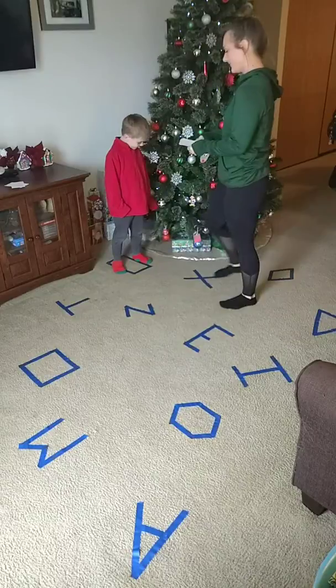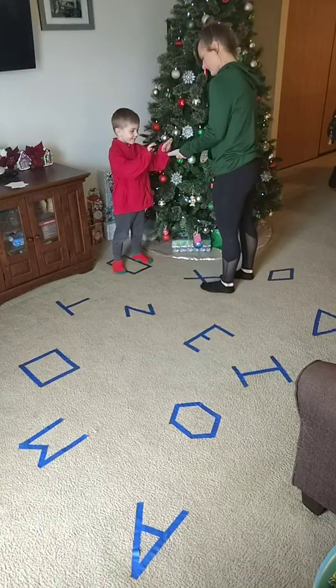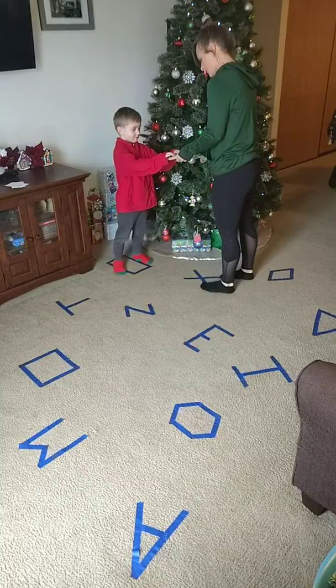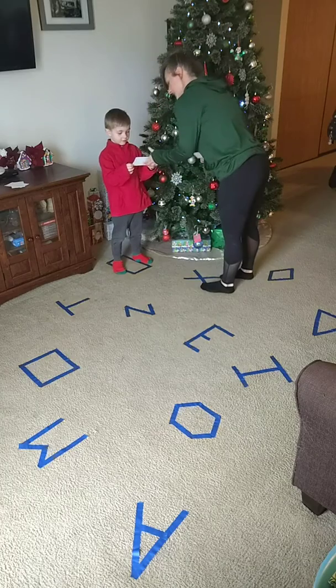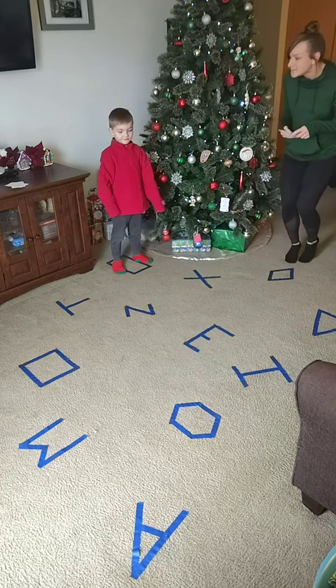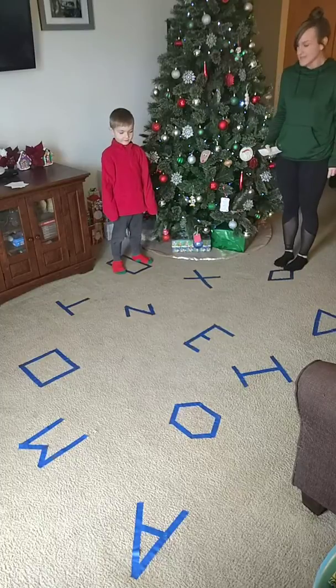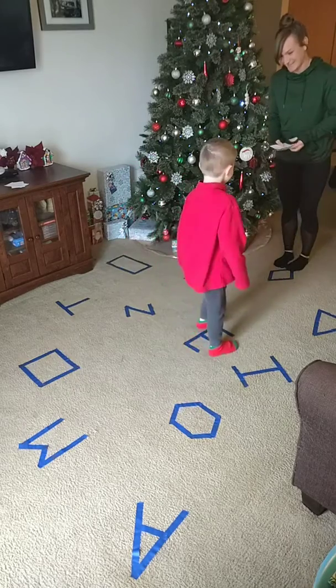What are we going to do to our next thing? Tiptoe. Where are we going to tiptoe to? Let's tiptoe to the E. Good tiptoeing!